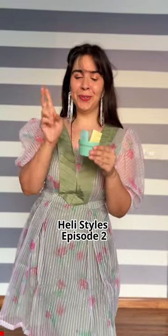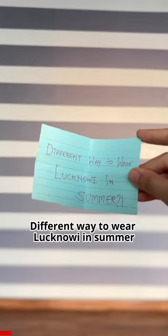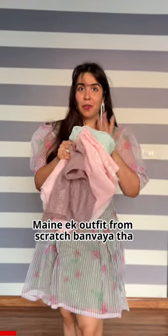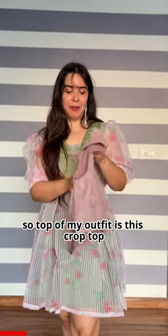Welcome to HaileyStyles episode 2. Let's see what we have — a different way to wear laknavi in summer. I have an outfit that I made after a snatch. It's not necessary to get only a suit made from it.